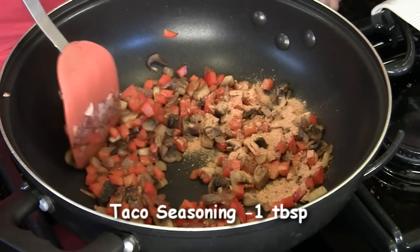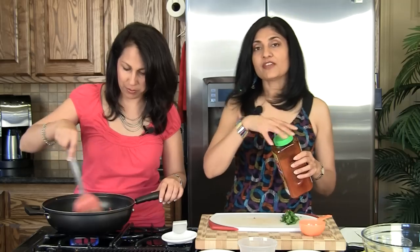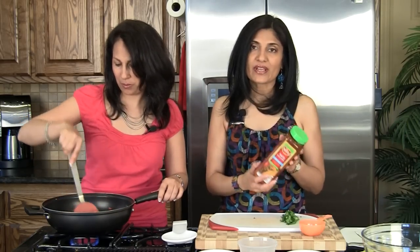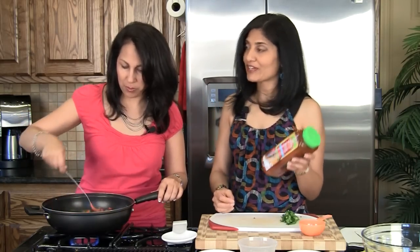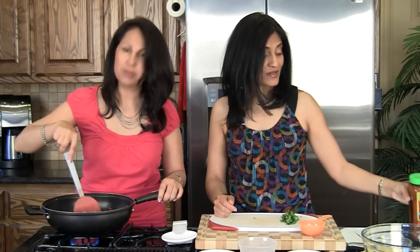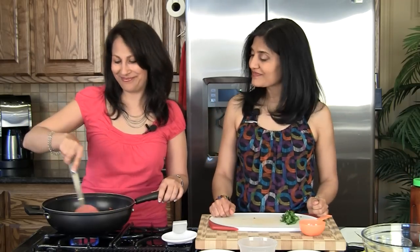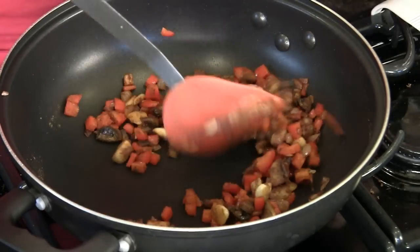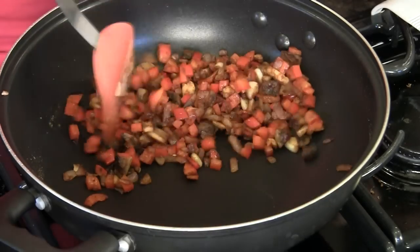We're going to add in one tablespoon of taco seasoning now and mix. If you don't have taco seasoning, it's basically a mixture of paprika, cumin powder, garlic powder, and onion powder — you can make it at home. We're just going to cook it for about 30 seconds until everything gets mixed in well and coats all the vegetables.